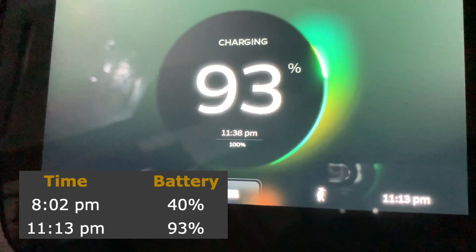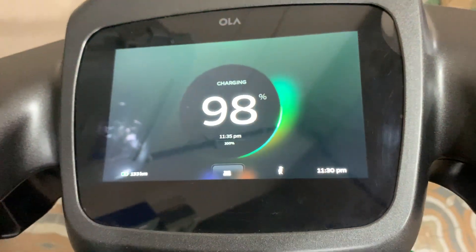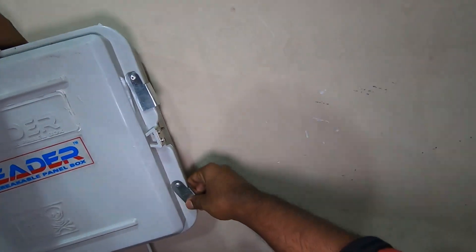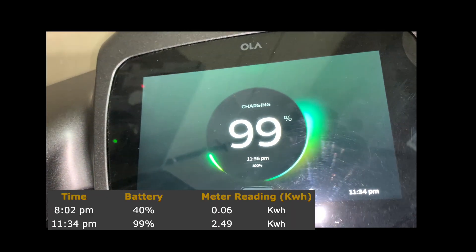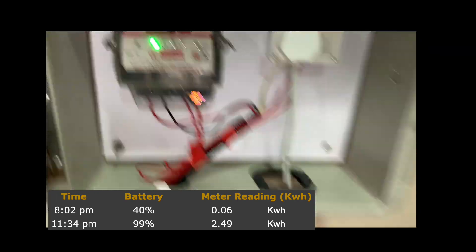At 11:13, I came down to check — it's at 93% right now. At 11:30, it's at 98%. Let's open up the box to check the meter reading. It's 11:34 now and it's at 99% and the meter reading is at 2.49 units.